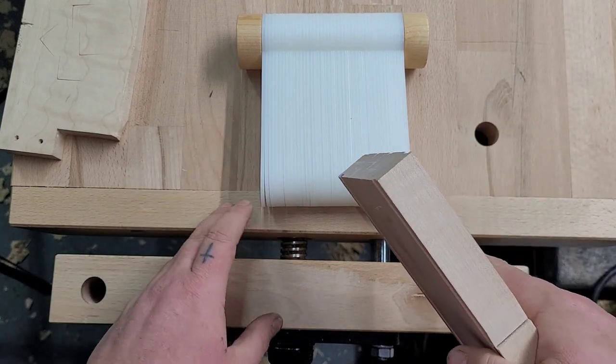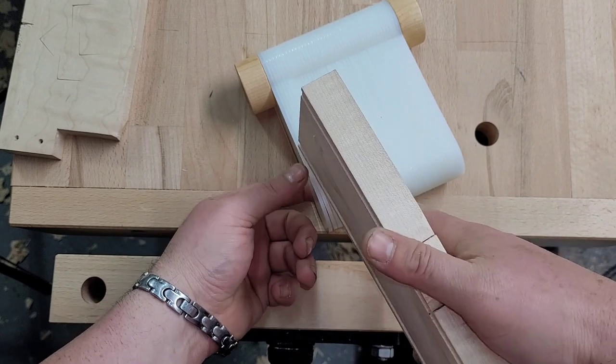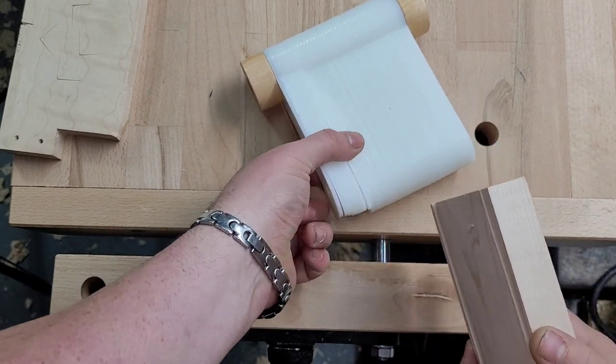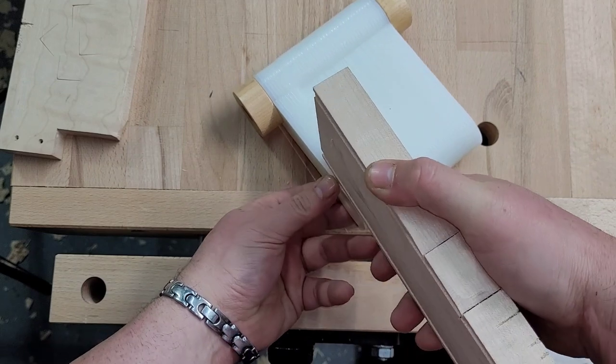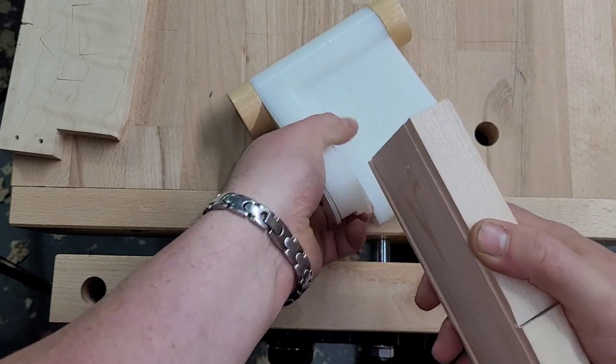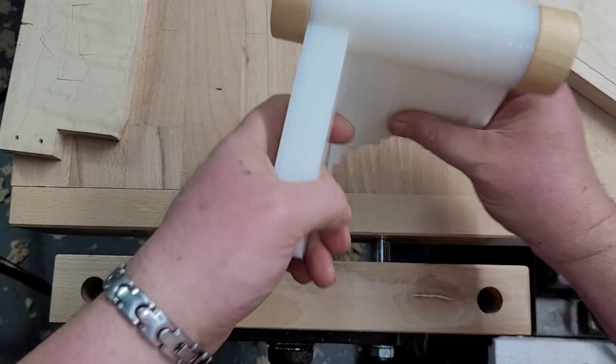You're going to see right away that the setup is a little bit annoying, so I have a tip for that later. What I've been doing is setting this on here, grabbing another one, and just seeing what fits. I'll try one more — nope, that's too much. All right, let's try this.